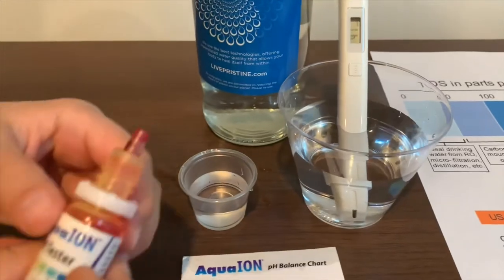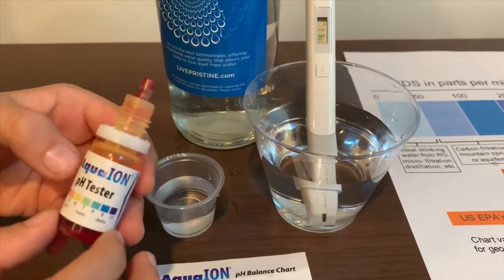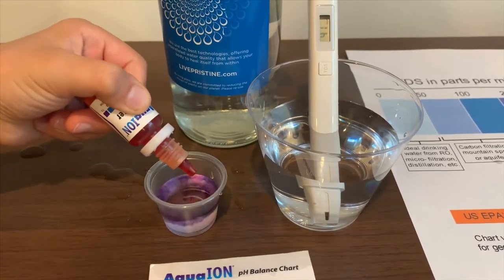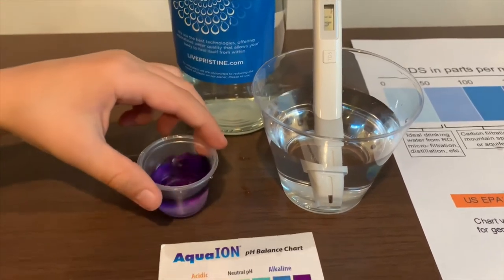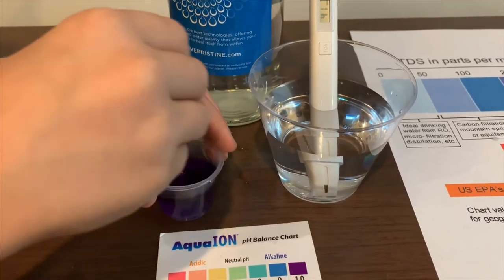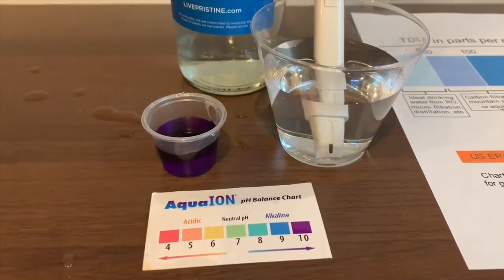Now let's test the pH level — we only do two drops. If you want to buy this pH tester, check the link down below. Let's stir it a little. I give this a 10. This is alkaline water.